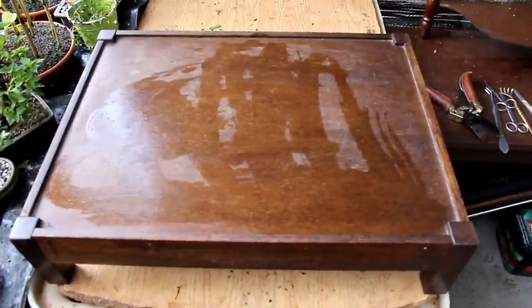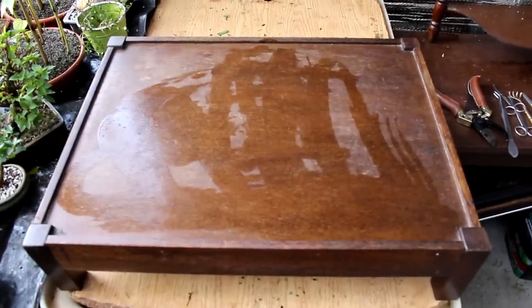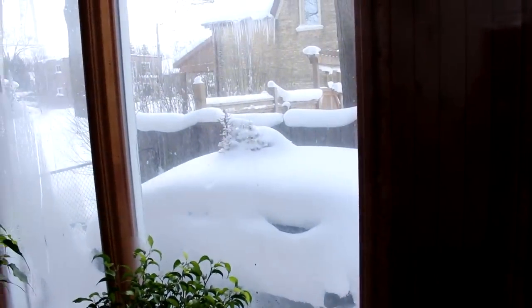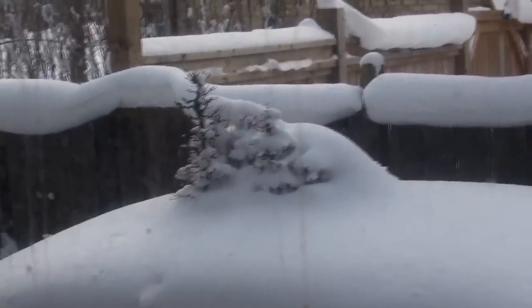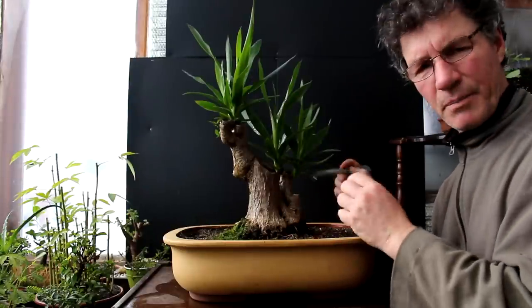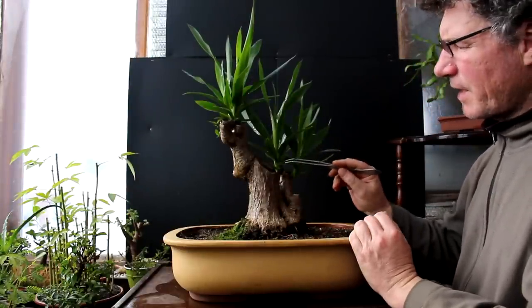Before I get to the next tree, I'll take a break and show you the larch forest in its winter glory. Let's pan out and look outside the window - there's the larch forest, it's pretty well buried in snow. The last tree I'm going to do a little work on in this video is my yucca tree.